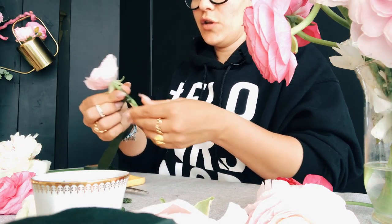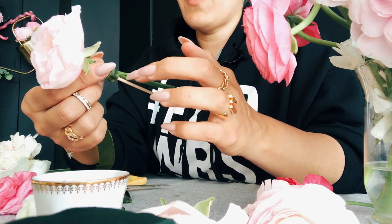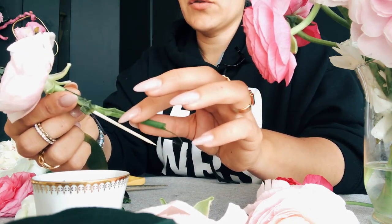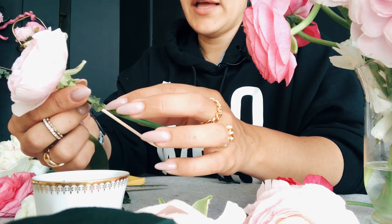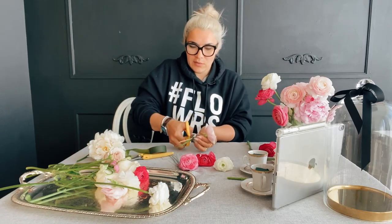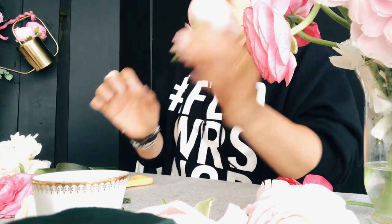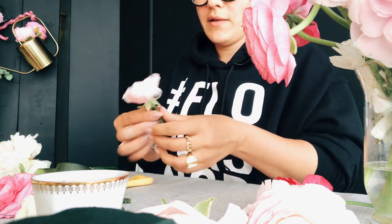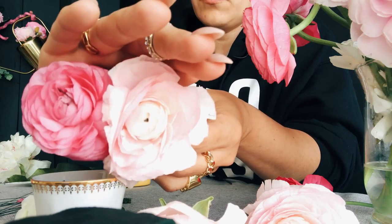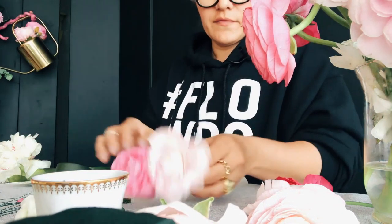The important thing to remember is that where the flower is broken is where the flower will be drinking water — that's the entryway. So make sure you position it where water can still penetrate. We won't make the stem too long; we'll cut it so it's still strong, but the water-entry point for the flower is still exposed so the flower can drink.